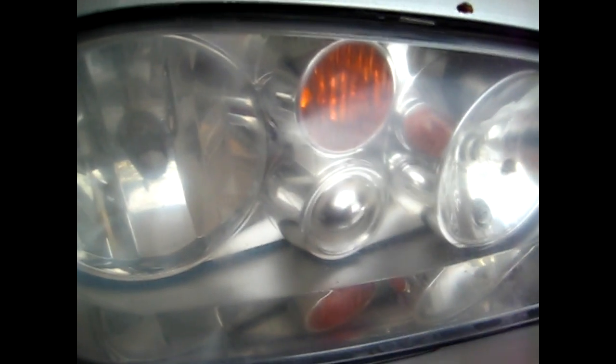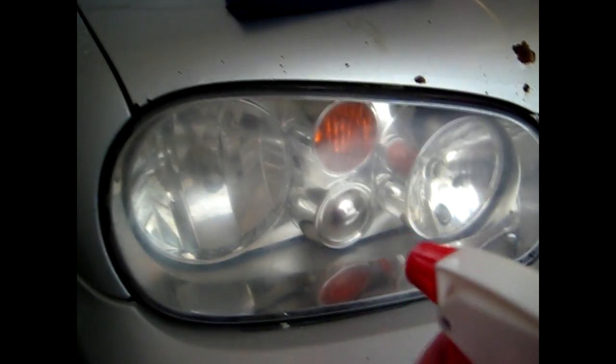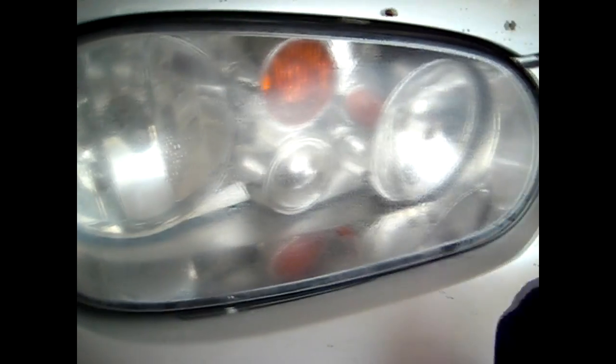Just keep working it back and forth until the surface starts to come more clear. The compound is starting to dry on the headlight itself — this is where the water comes in. Simply spray a light mist on there and then continue polishing.